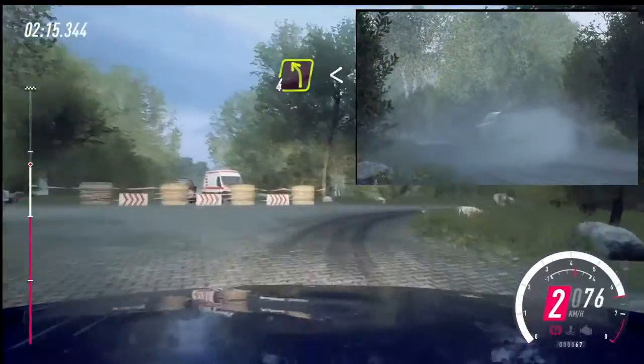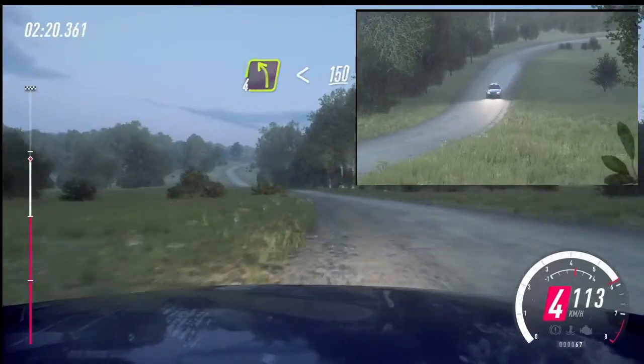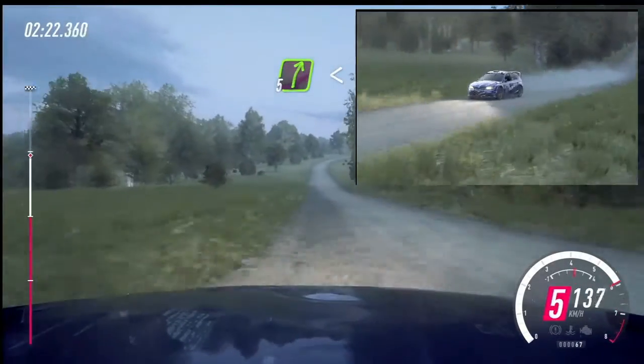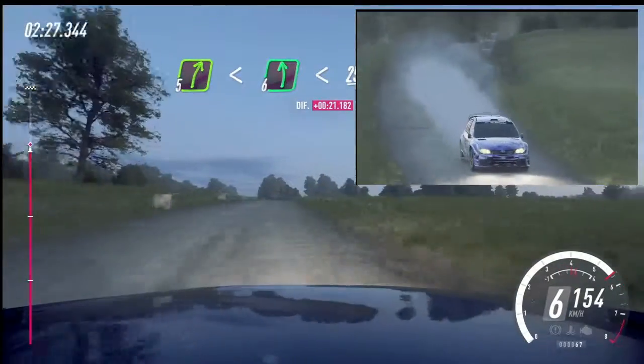Into open 4 left long, opens, 150. 50, open 5 right, open 5 right, opens of a crest, into 6 left long, opens, 250.